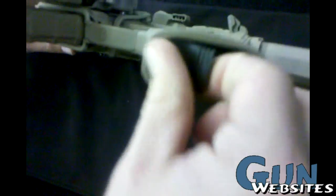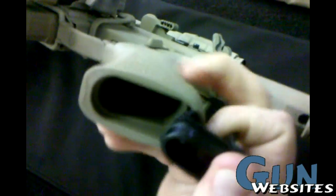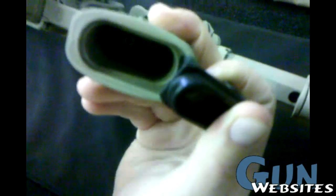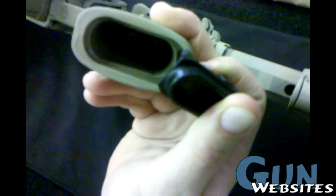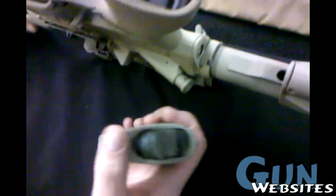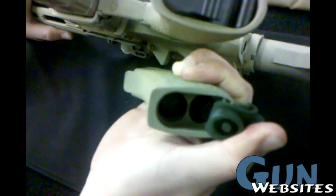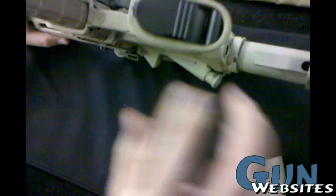Another thing about the grip is that the bottom still has a waterproof storage compartment, but it has just one big compartment, so there's a little more room to put NFA paperwork or different things like that. The old style has two separate cylinders for batteries, so it's a little bit different.